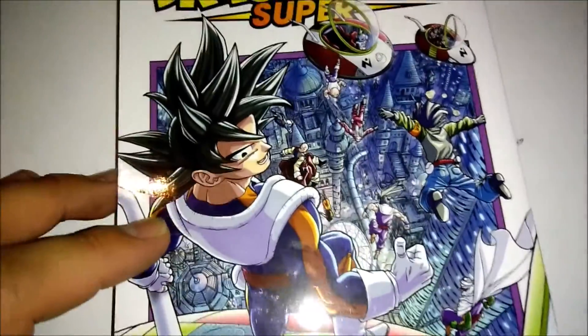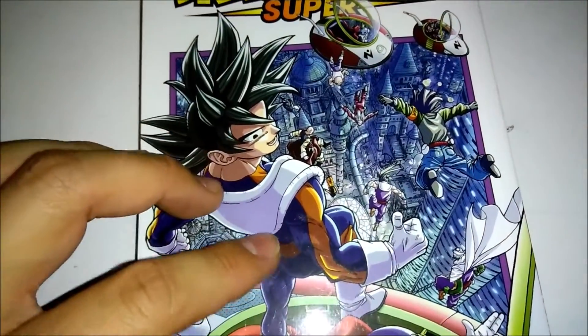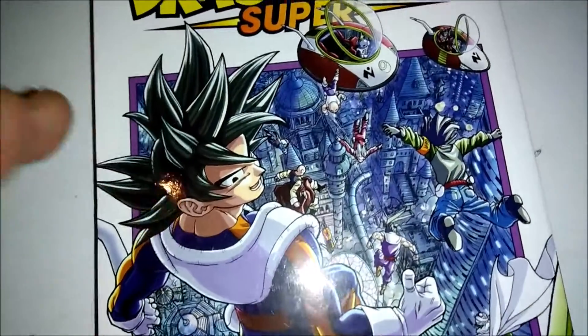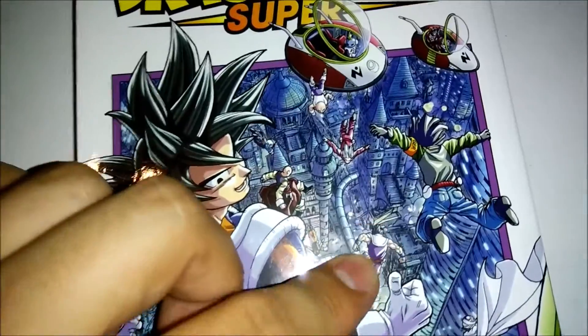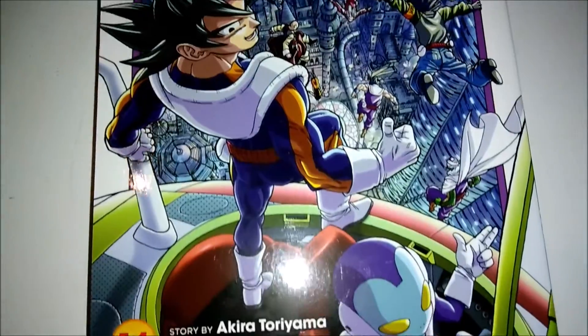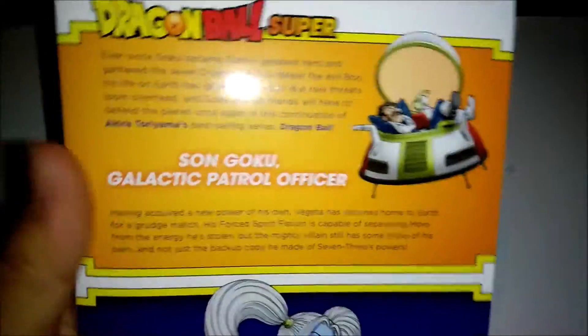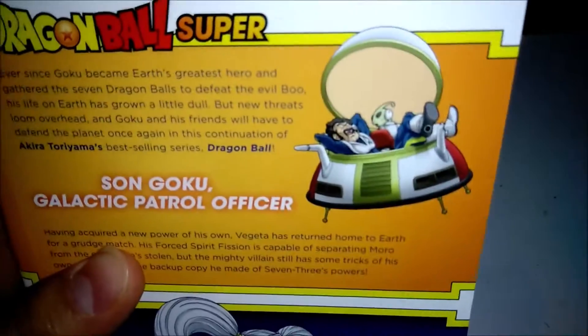So this art is pretty nice. I'm not a big fan of Goku in outfits like this, but luckily it's just for the art. We have Goku, Gohan, and Krillin wearing the Galactic Patrol outfits. It's pretty nice art. And here we have the back side — we also have Mr. Satan wearing that.